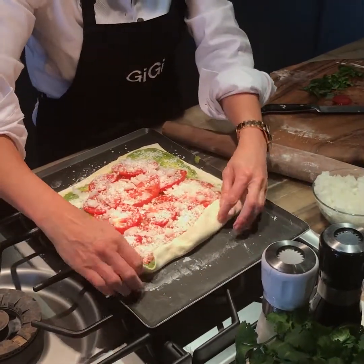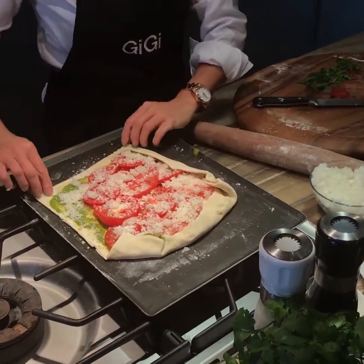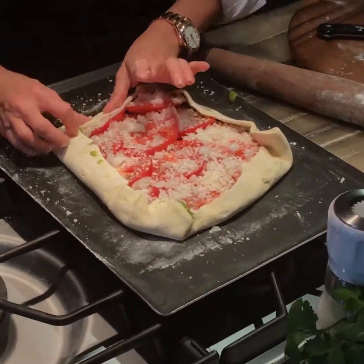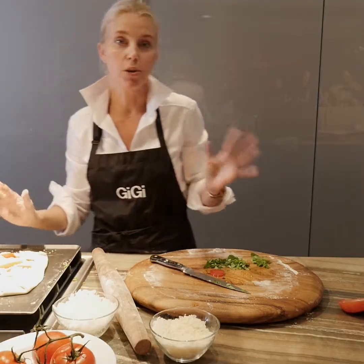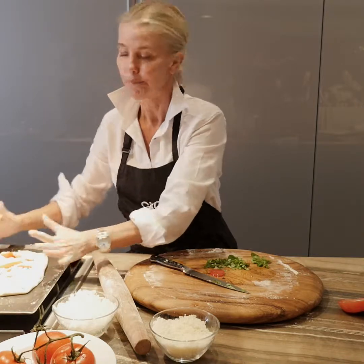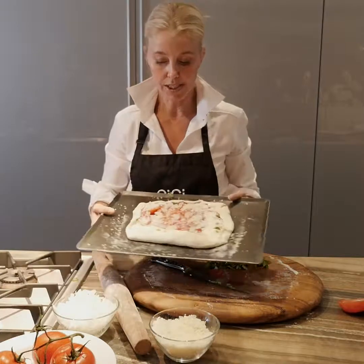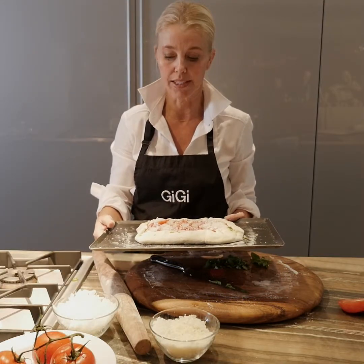We're going to take this and just fold the edges up — super easy, it's not rocket science, and it makes it really pretty. Kind of mash it down so it doesn't open up when you're cooking. With puff pastry, if I'm making a pie I would actually wedge a little bit of tin foil around it to hold the edges down, but I'm not really worried in this case that the juices are going to flow out. So we're going to put this in the oven and bake it at 400 degrees until it's a nice golden brown.